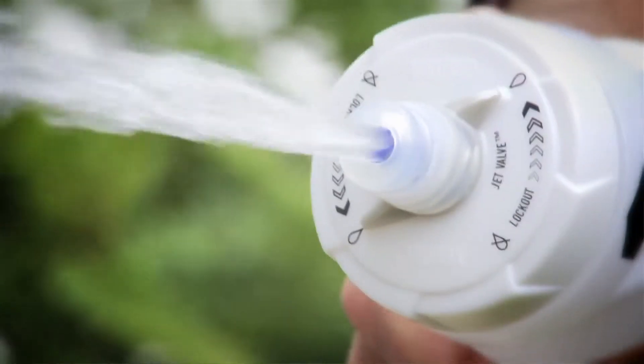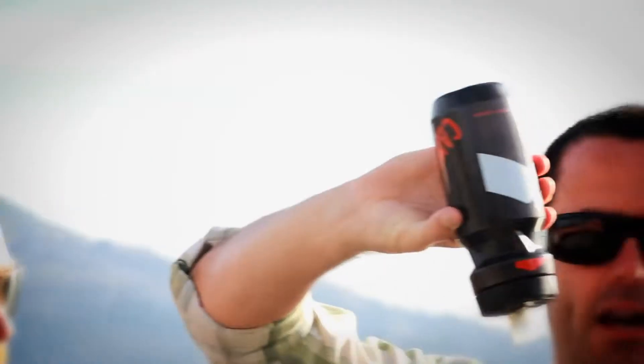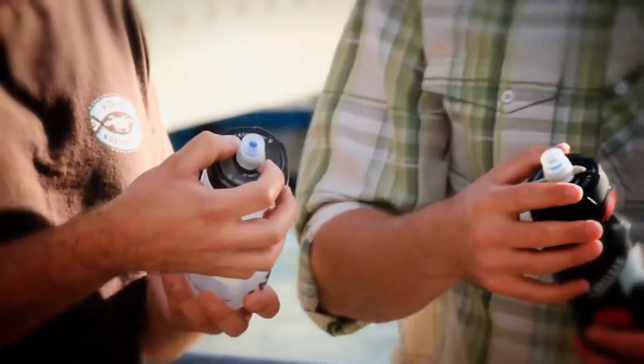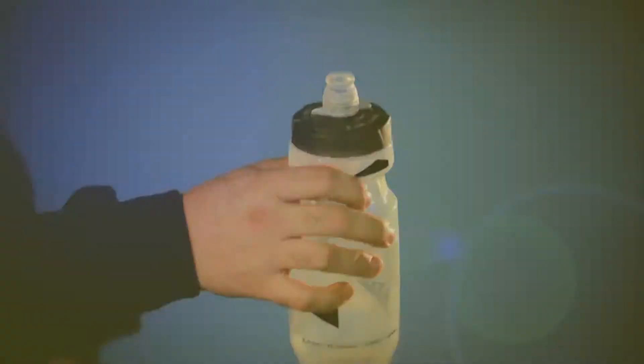They've got a jet valve that you can leave open, and it instantly, as you squeeze it, gets the water out. That way it's not going to leak when it's in the bike cage jiggling around — nothing comes out until you squeeze the bottle. If you want to lock it shut for storage, you have a toggle on top in case you're throwing it in a gear bag. Otherwise you can just leave it in the open position all the time.